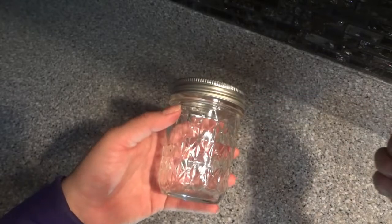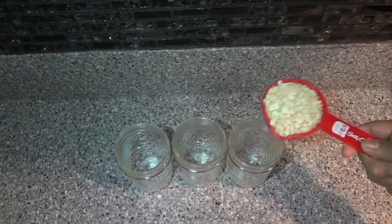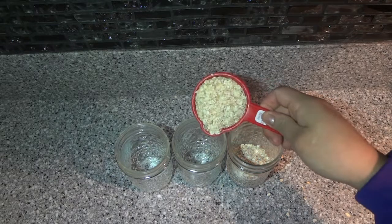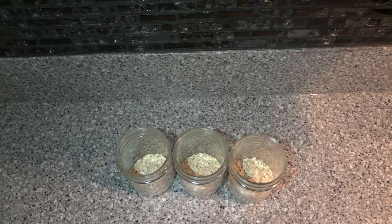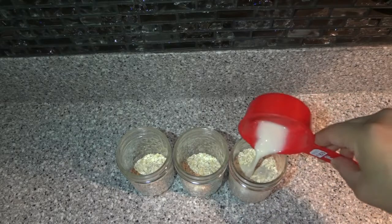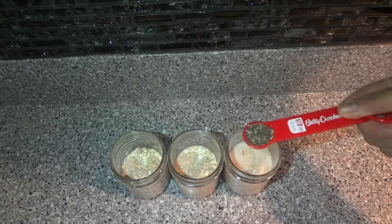Let's get started. The first thing we're going to do is put one-third cup of rolled oats in our jars — try not to make a mess. Next we're going to pour half a cup of milk into each cup.